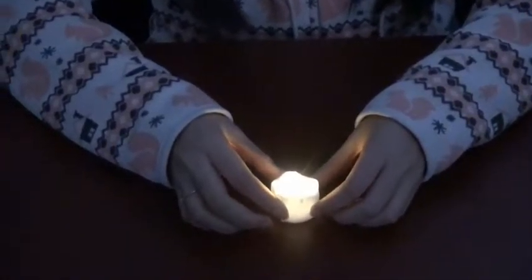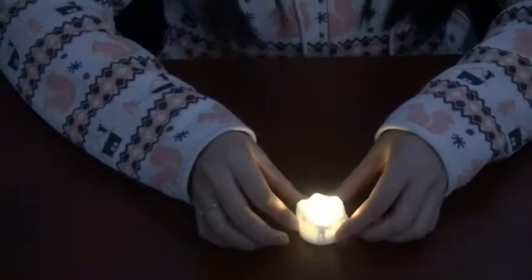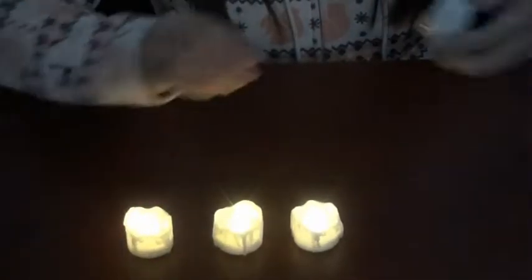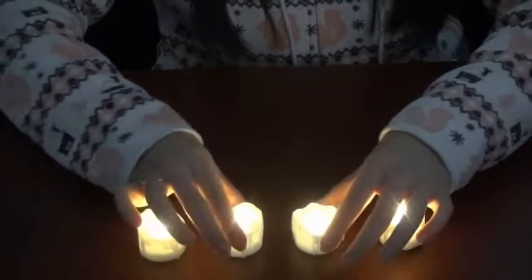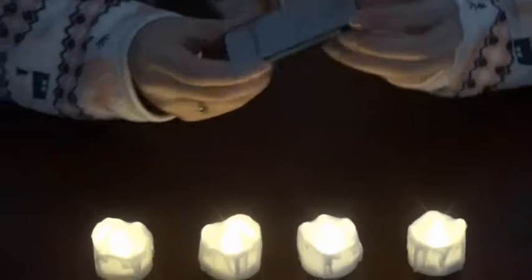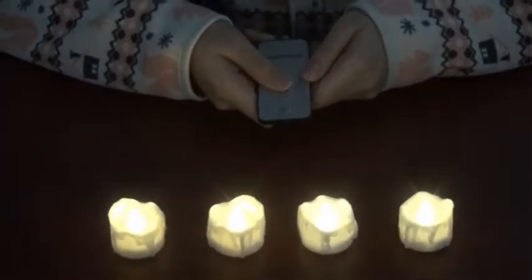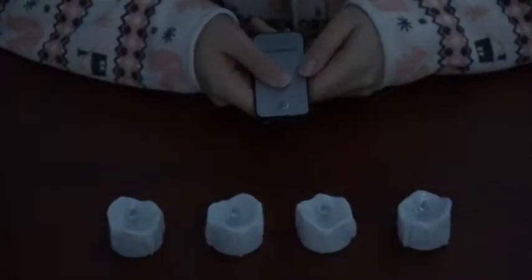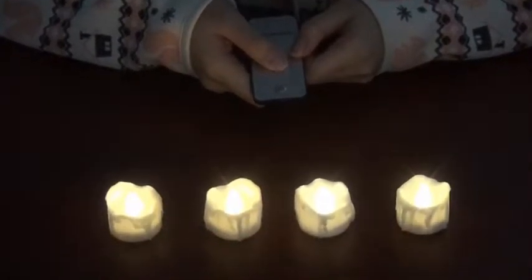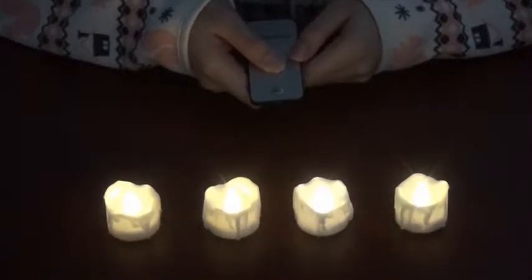Now, we can use the remote controller to turn on and turn off the light. Here's the LED remote controller. It just has two keys: turn on and turn off. Press off key — all the candles turn off. And press on key — all the candles turn on at the same time. Very, very simple to use.